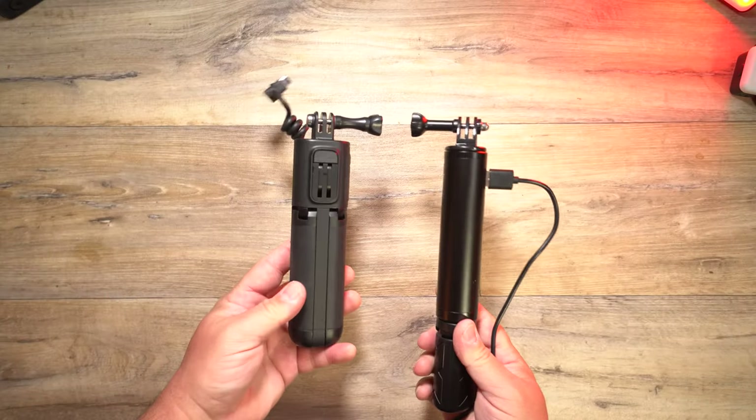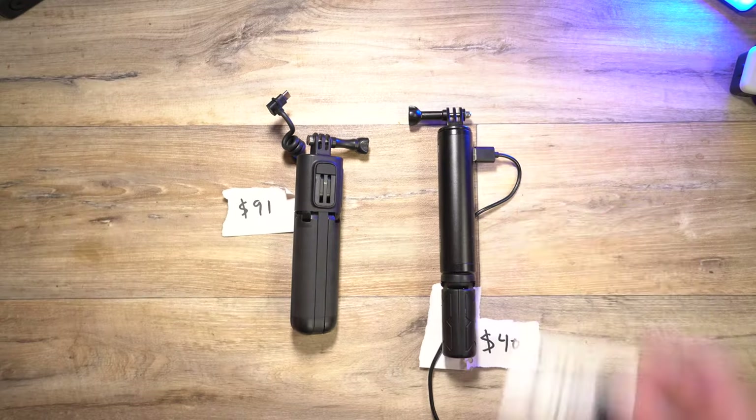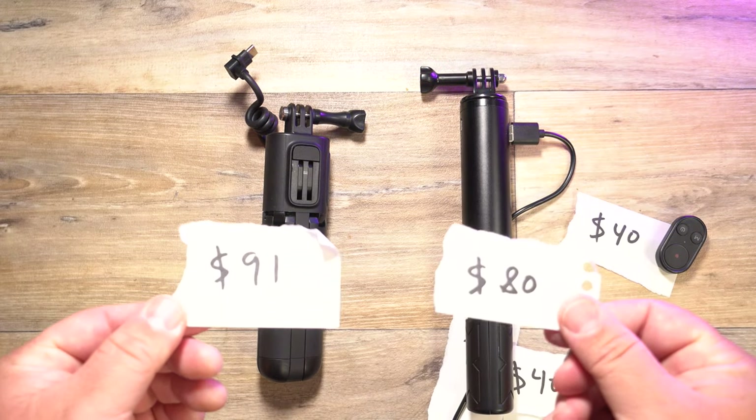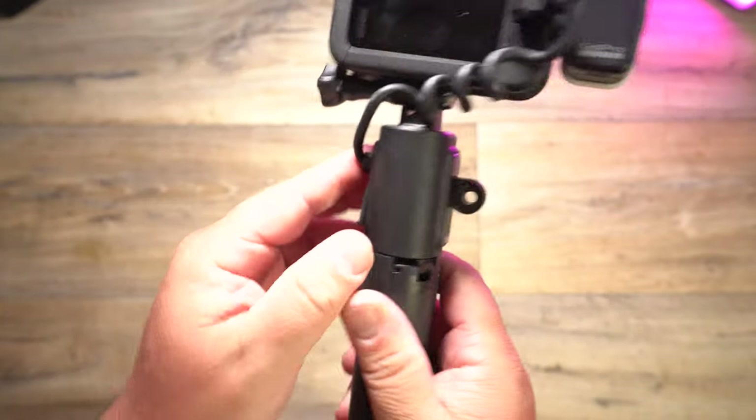But let's go down one more option. Maybe you already have the mics and the Media Mods and all of that stuff, so we just need to look at the bottom half — which is the battery pack and tripod. That comes in at $91 versus $40. Then we add the remote and that's another $40, so $91 versus $80. Which is not far off, and you get more battery power on the third-party grip. But you don't get the pop-out mount, the screw thread, and I think the Volta is just a lot more sturdy. For traveling though, it's great — you get an extra three batteries and you charge them all together in one unit.